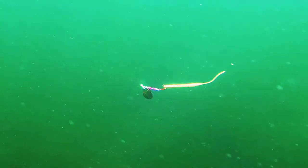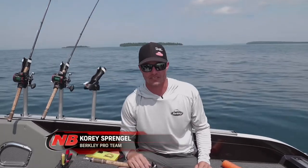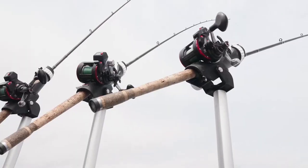When it comes to my crawler harness setups, one thing I really like to do is tie my own. I can pick the components that go into them and also match the lead length for my rod length.